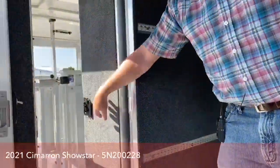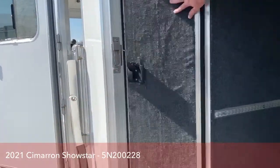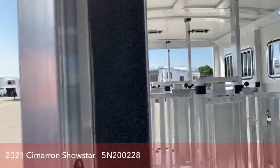The other thing is we put a pass-through door. So if you are showing off of this trailer, you can prepare feed, get supplies, and go right back into the stall area.